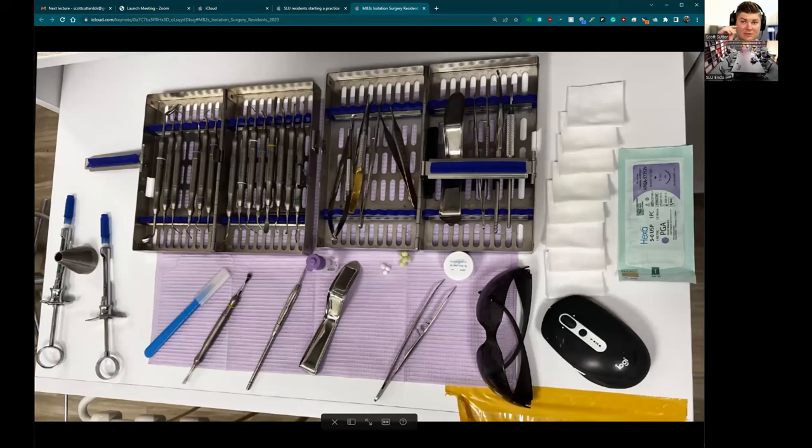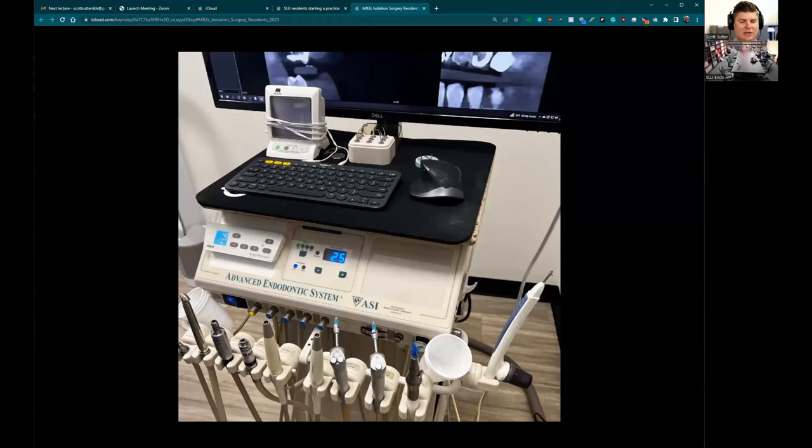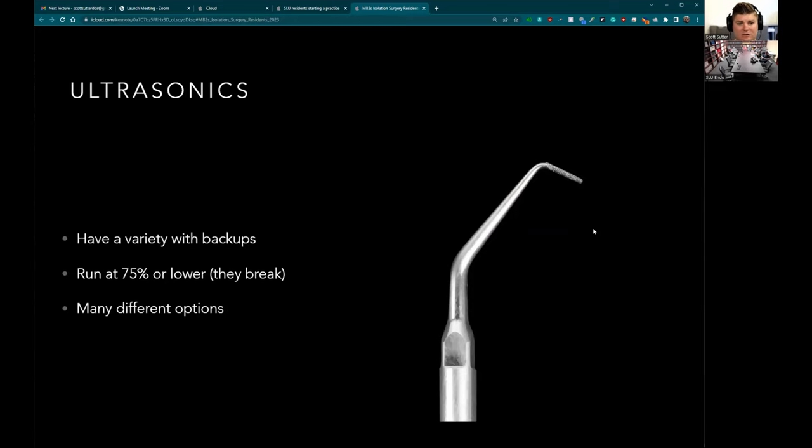This is the surgery setup — I literally just got done doing one. This is how my side looks. We have tips from a few different companies here — when you're buying your own stuff let me know and I'll give advice on which ones I like. The only setup you need is the air impact 45 on the actual handpiece. I like having two ultrasonics because I use multiple ultrasonic tips for surgery, and you want to run them usually at 75% or lower.